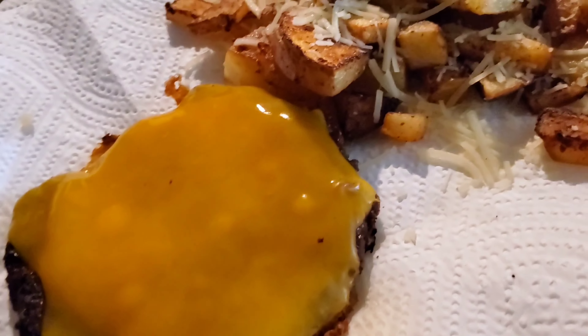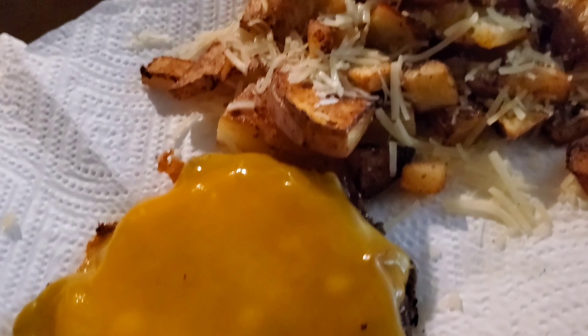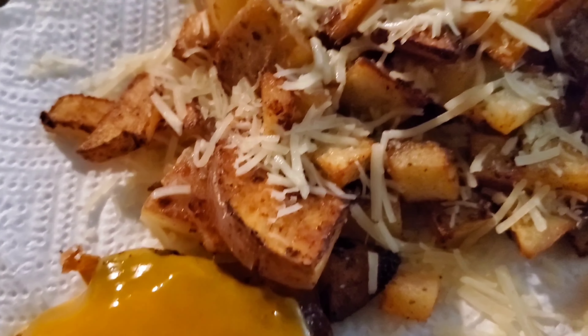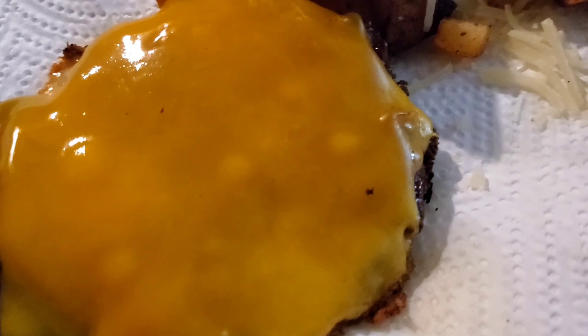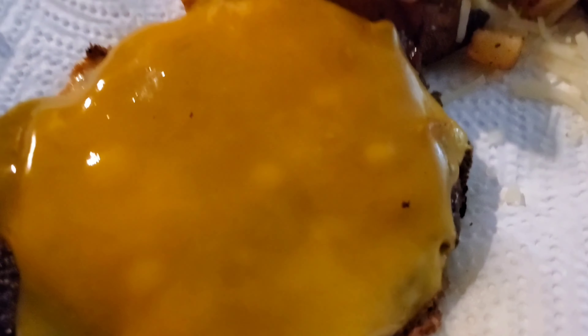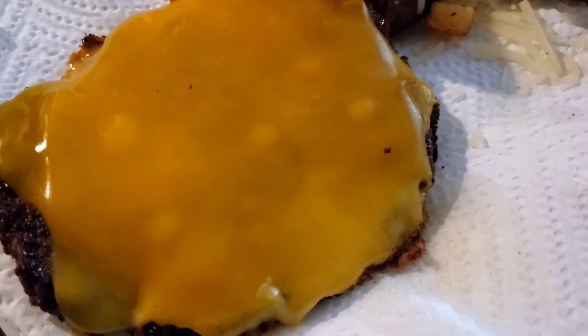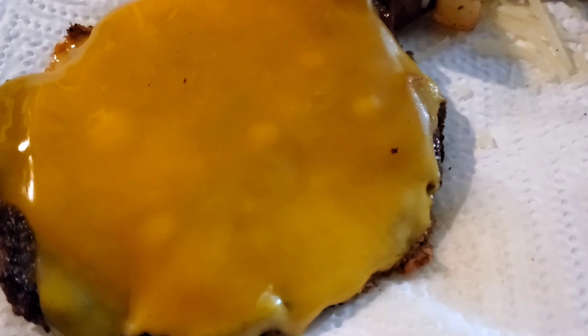Look how good the cheese melted on that vegan burger! These others didn't melt at all — cheap cheese, but I gotta deal with it. Oh, that looks good though — nice little sharp cheddar. And don't look at those scorched edges on the vegan burger, y'all. You know you gotta get a little scorched to make it feel like it's real!